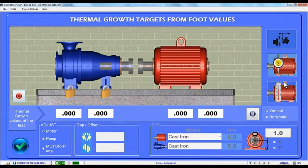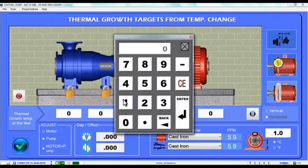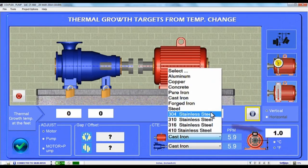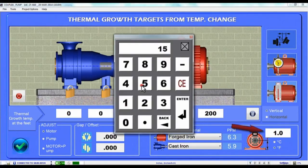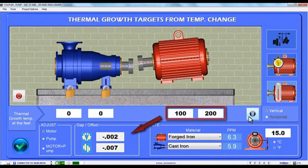If you can't find the Thermal Growth Offset data to enter at the coupling or the feet, then Couple 6 can calculate these using the Thermal Growth Foot Calculator. First tap the Temperature icon and then enter the change in temperature at both the front and back foot. Next select the material of the motor and then enter the shaft's centerline height. Tap the Calculator icon and Couple 6 calculates the amount each foot will grow, then converts those foot temperature changes to Coupling Offset values.